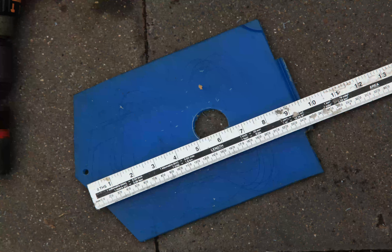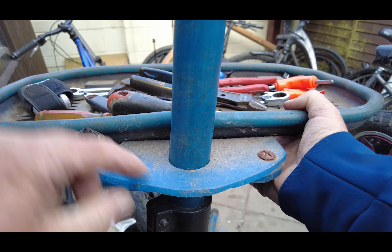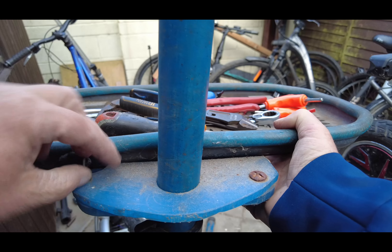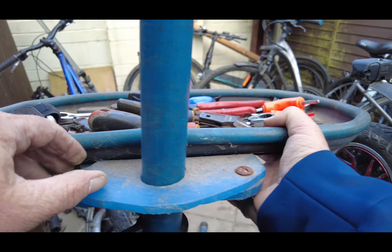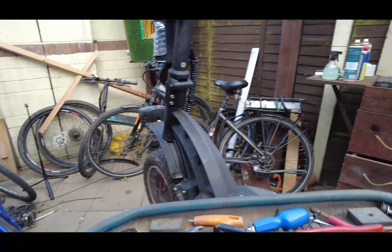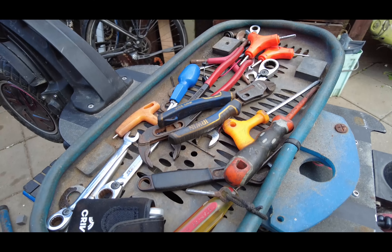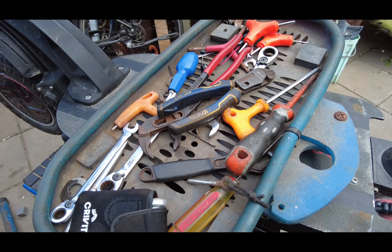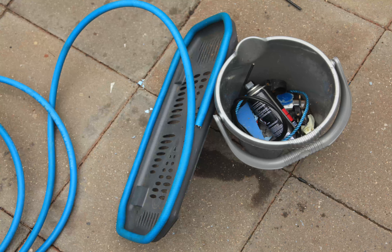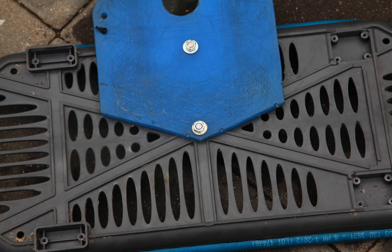It's so simple, it's ingenious — it's basically a chopping board with a 38mm hole. That just unclips like that, and there you have it — easy peasy.